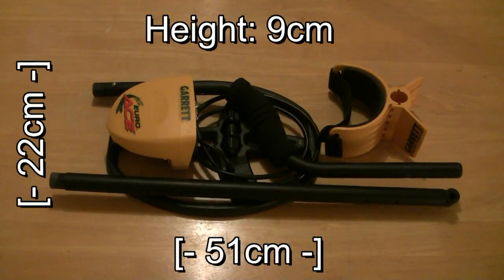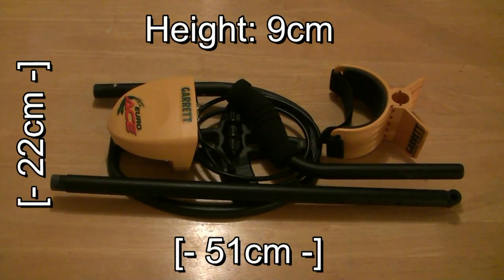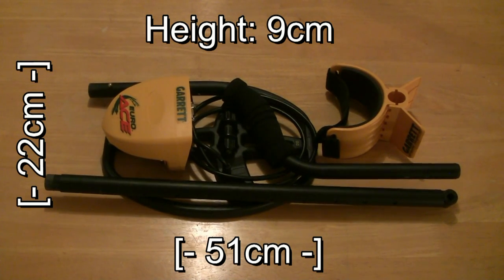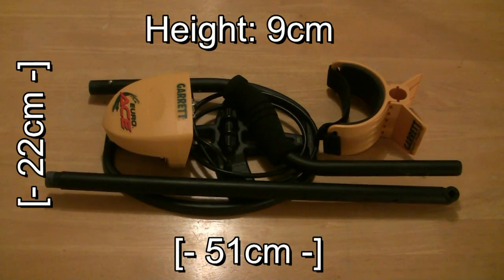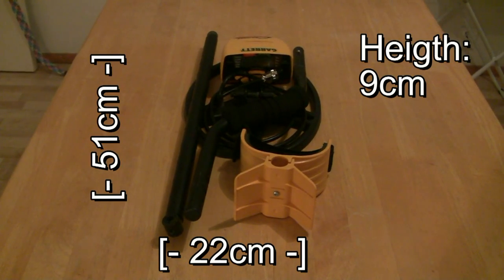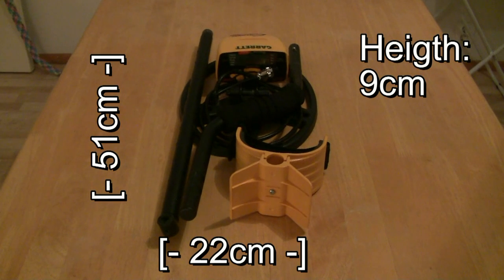When dismantled, the Garrett EuroAce 350 fits into a space measuring 51 x 22 x 9 cm. However, sometimes you may wish to fit it into an even smaller space, especially when traveling. So here's how you can make your metal detector more compact and travel friendly.